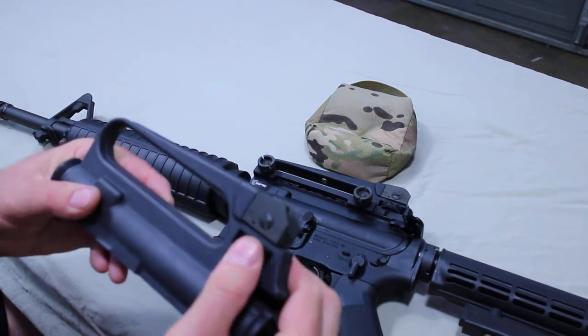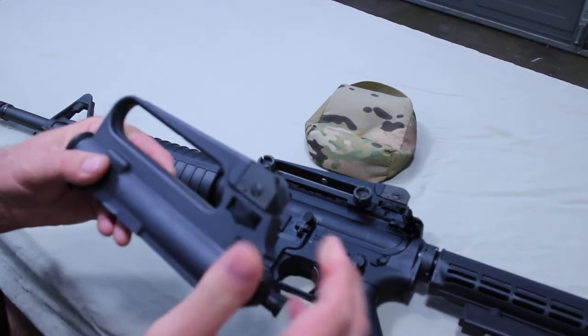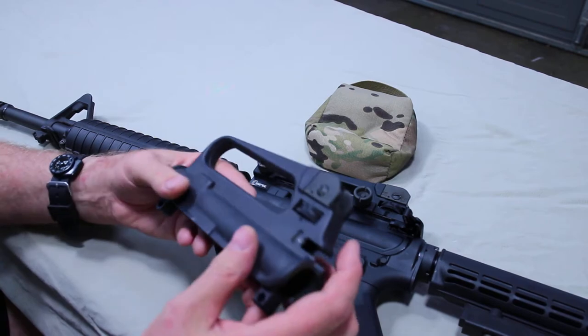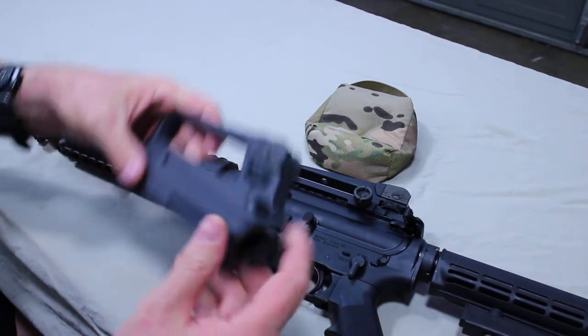This bullet drop compensator is not used for zeroing the weapon or zeroing the sights — it is strictly a bullet drop compensator. But there is a role for it to play in the zeroing process, and I'll show you that right now.